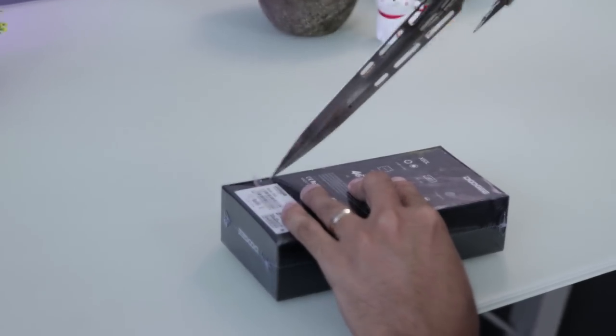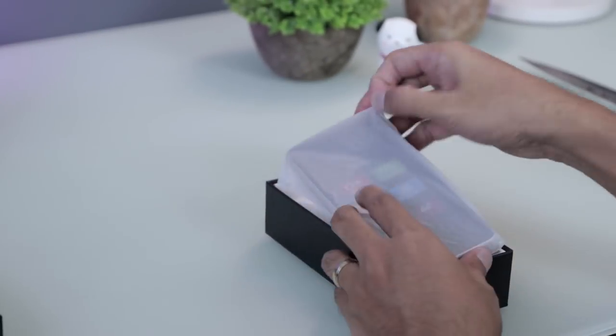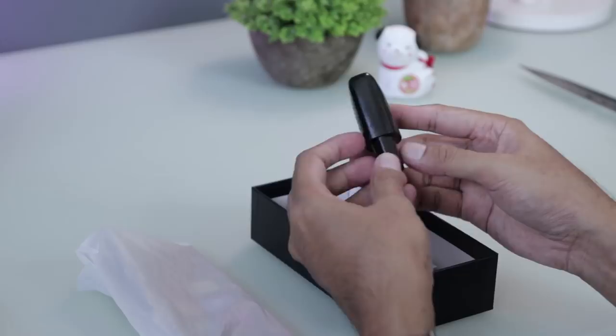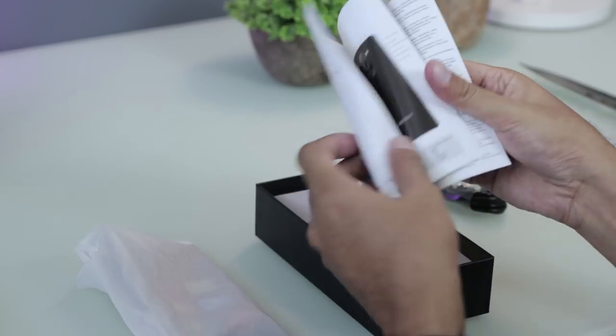Looking inside the box, the Doogie X60L package comes with your usual contents: a smartphone, jelly case, charging adapter, a lucky 5-passer coin, warranty card, manual, and screen protector.